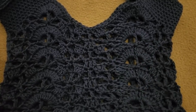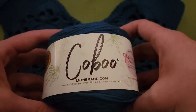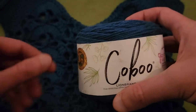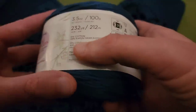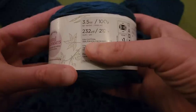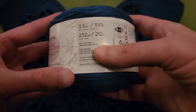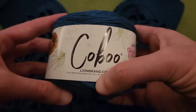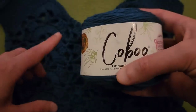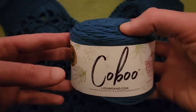For this project, I used Lion Brand's Kobu yarn. Never used this before, but I thought it would be really nice for this bag because it does have cotton in it. This is 51% cotton and 49% rayon from bamboo. By the way, Lion Brand is sponsoring this video.